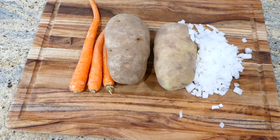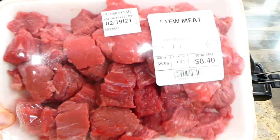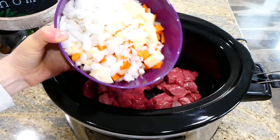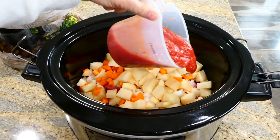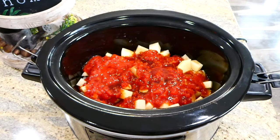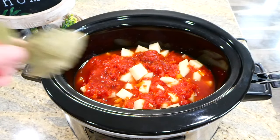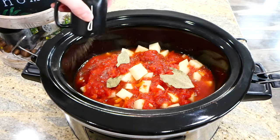It was particularly cold on this day so I wanted to make beef stew. I'm dicing up half an onion, two medium russet potatoes, and three carrots into smaller pieces. Over to my crock pot, I'm adding in two pounds of beef stew meat along with all the chopped veggies, 14 ounces of crushed tomatoes, a quarter cup of Worcestershire sauce, two bay leaves, two cups of water, salt and pepper, and about 16 ounces of frozen green beans. This cooks on low for about seven to eight hours.